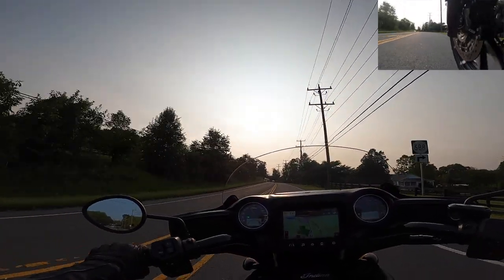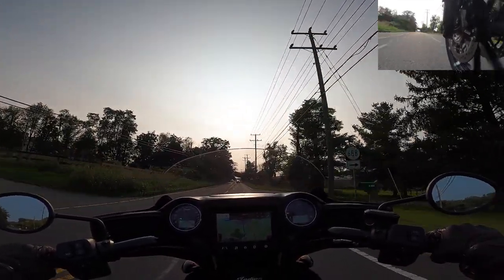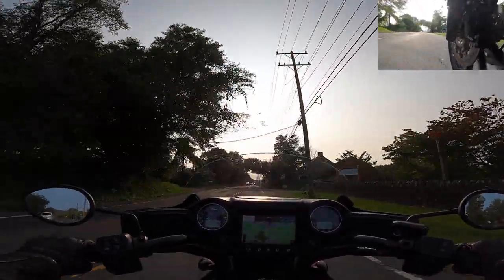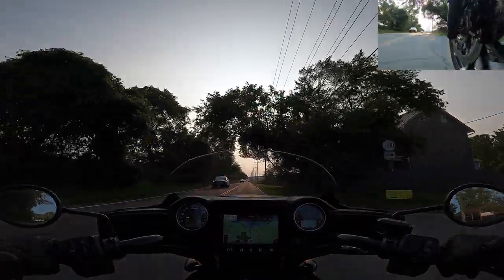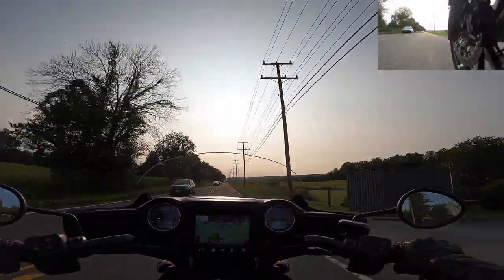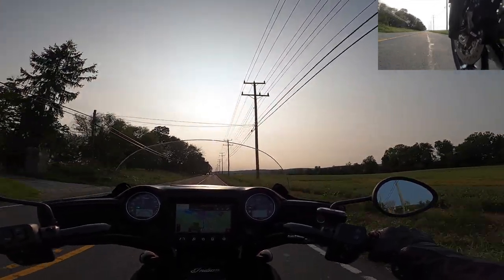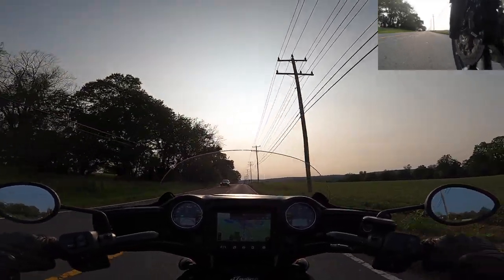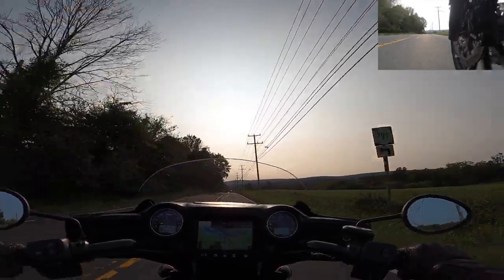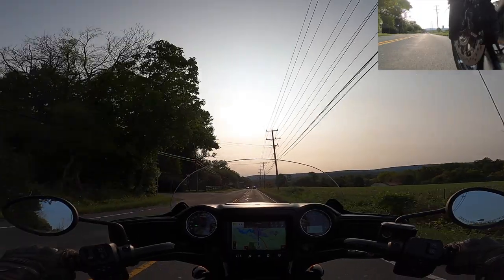We're down to 72 degrees up here — it feels so good. This whole summer just felt super hot. I think the issue was last summer, when I was learning how to ride, it just didn't matter — that was nothing I was thinking about. And now that I've been riding for a year, I've got 16,000 miles under my belt, and I seem to be a little more sensitive to the elements. I'm a little picky.